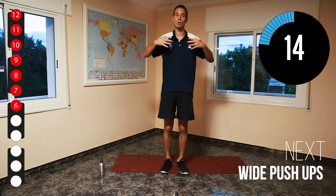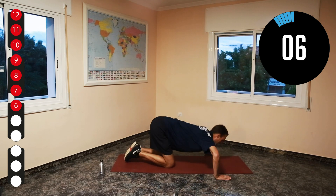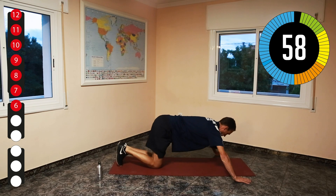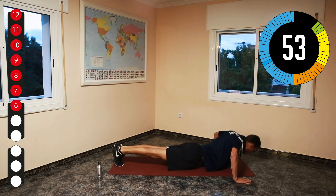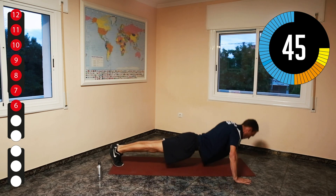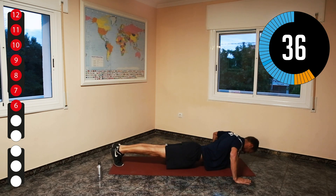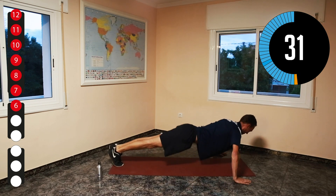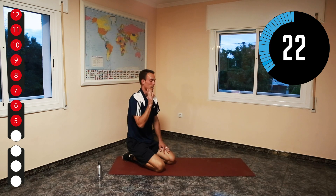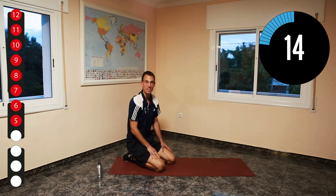If you want to do them on your knees: knees together, feet together, like that. It's really tough — that's why you do it at your own pace. If it's too hard, do them on your knees. If 30 seconds are too hard, only do 10, or 20, or 25 — no shame in that.